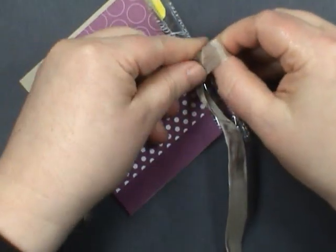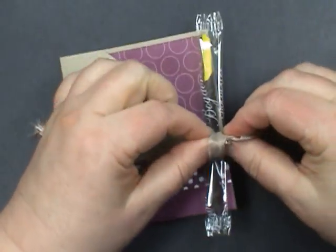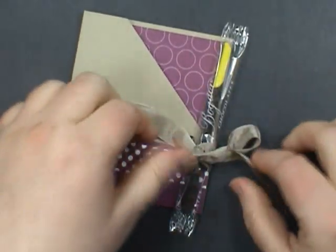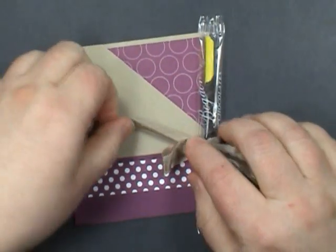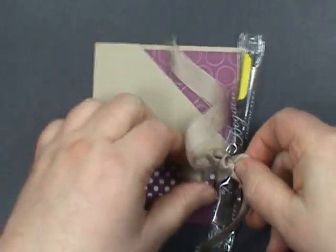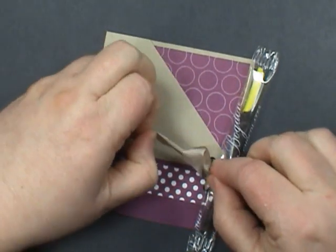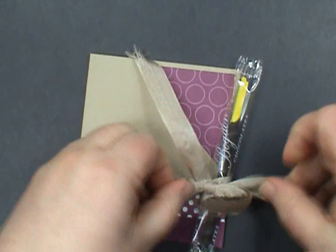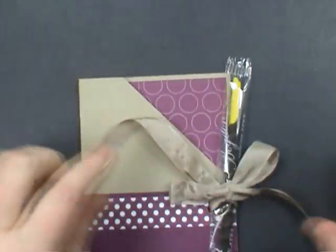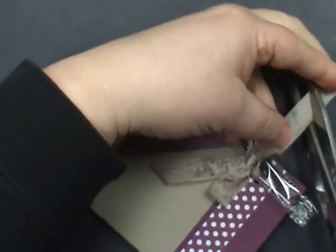I'm going to tie it in a bow. If you have trouble with bows, just realize you kind of do what I call fadoodling — you just keep pulling the tails and fixing the bows, then pull the tails some more and fix the bows again. There we go, that looks good. I'm going to trim off some of this ribbon.